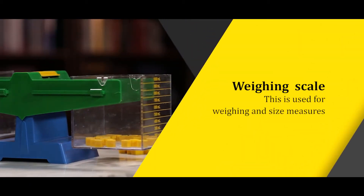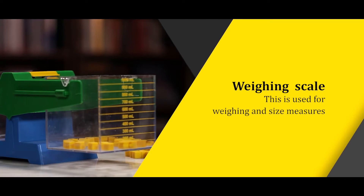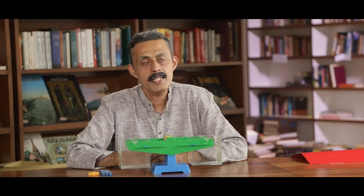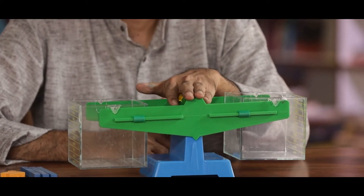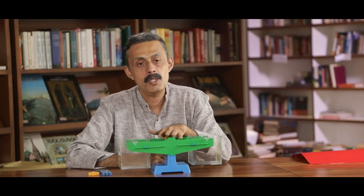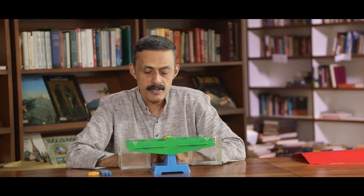In the Maths Kit, we have a weighing scale. This is a TLM available in the Maths Kit. This is a weighing scale. We use it to measure the weight.